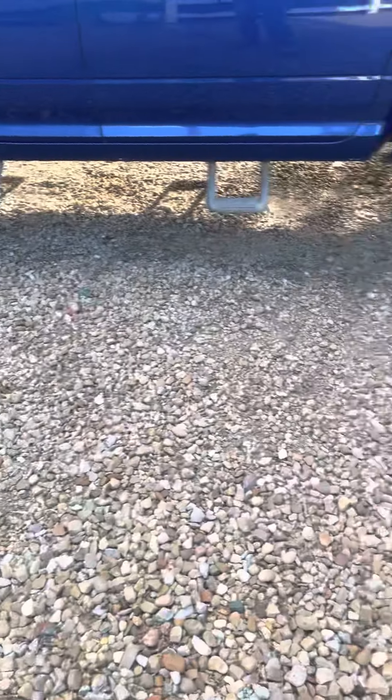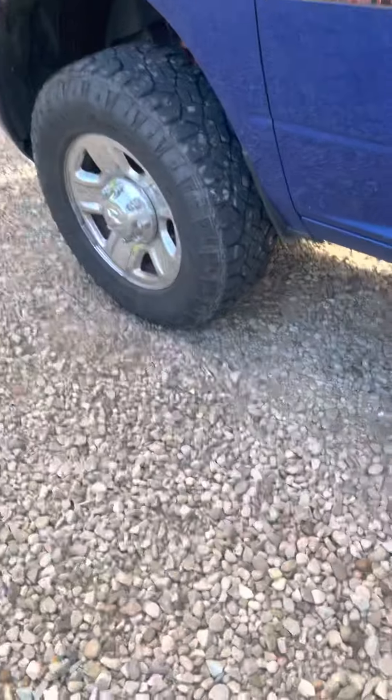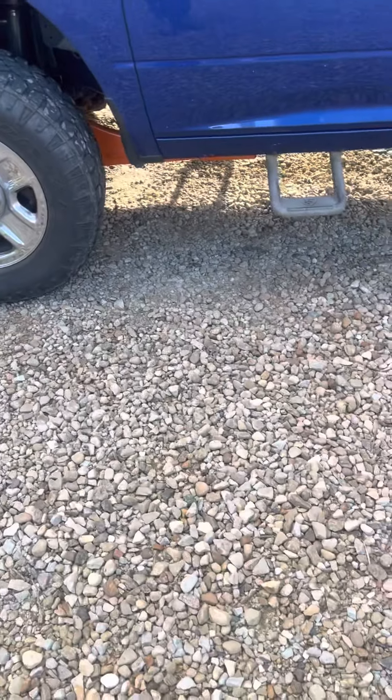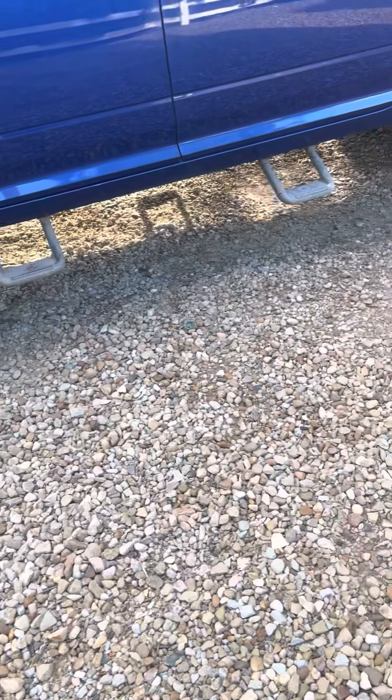The front driveshaft has a lot of U-joints — I think there's three in that thing — so it's just not worth powder coating right now since they're probably still good. I'm going to check the rear ones and make sure they're good. I've got to drop the skid plate here to get the front one out. The rear one is just four bolts and it falls out, but that front one's a pain.